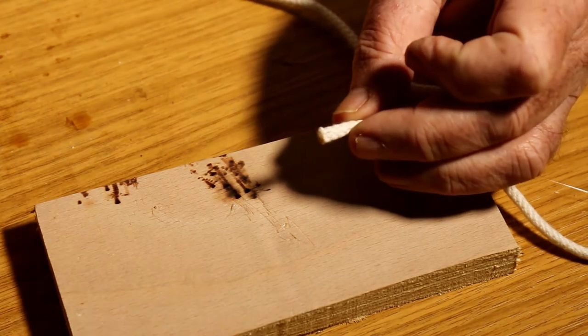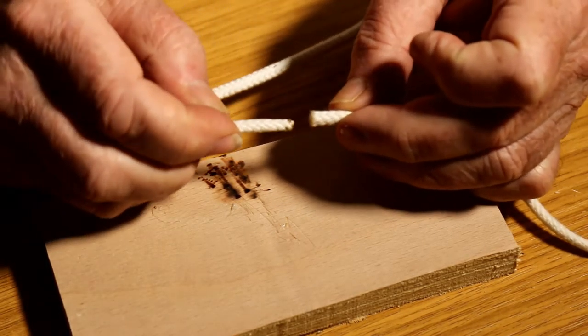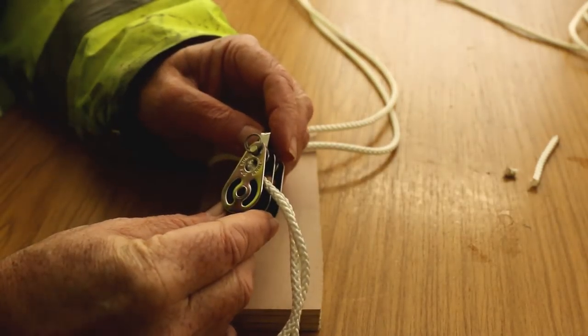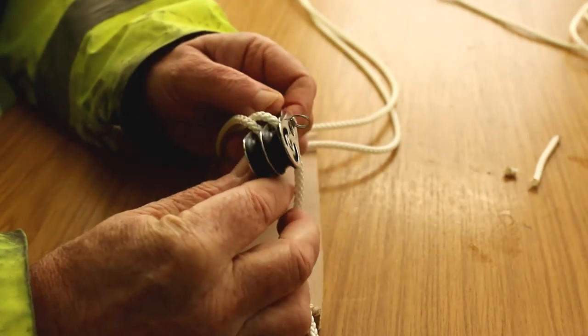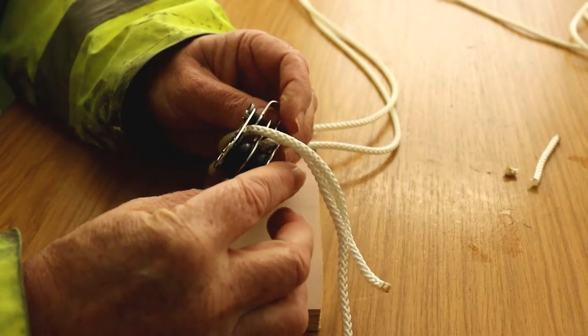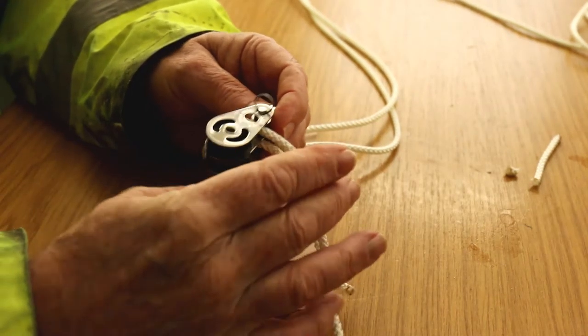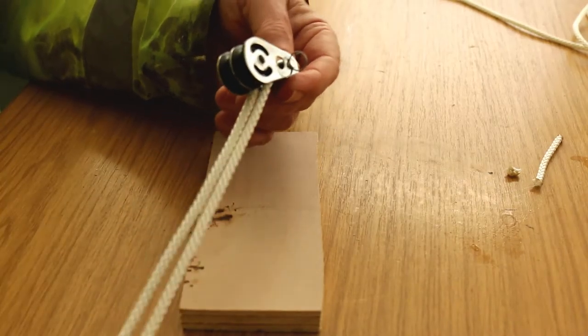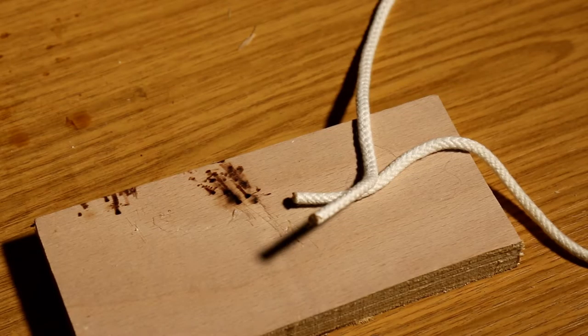Nice square cut, because what you're going to be doing is actually butting the two together, like so. The block I'm using is a double seashore dinghy block. Just feed both ends through and then put it to there — that's fine.